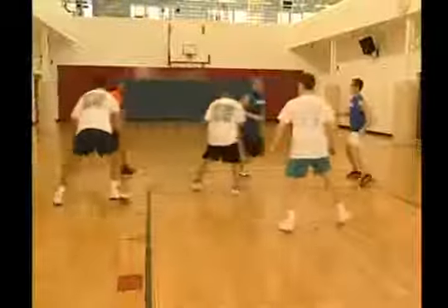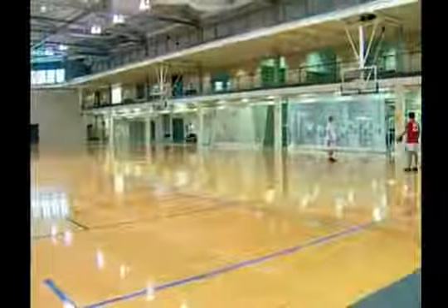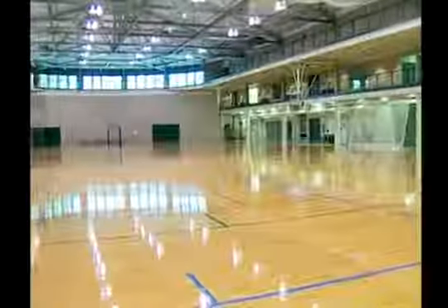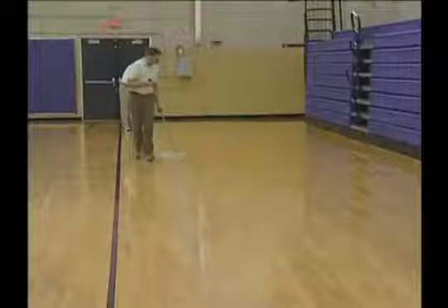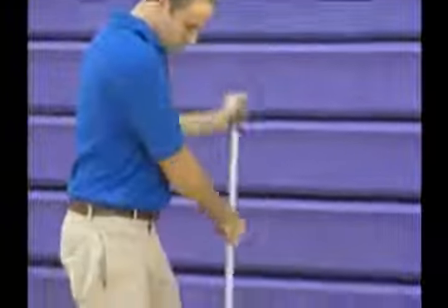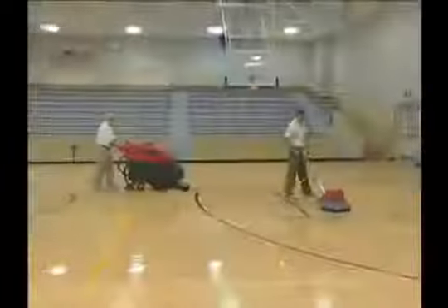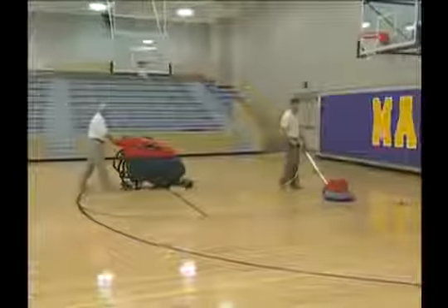Sports floors need to withstand a great deal of abuse. A good maintenance program gives wood floors the protection, durability, and beauty needed to make your facility look its best. You play an important role in how the wood floors in your building look and last. By learning how to implement a good wood floor care program, you will enhance your facility's appearance, improve the cleanliness of the environment, and be a valuable resource to your department.